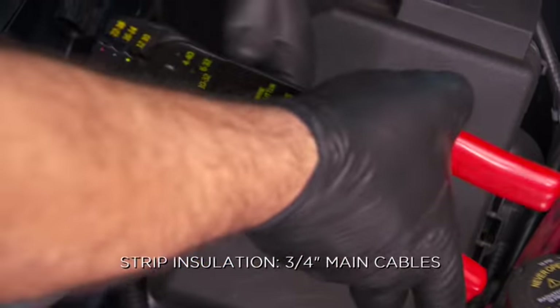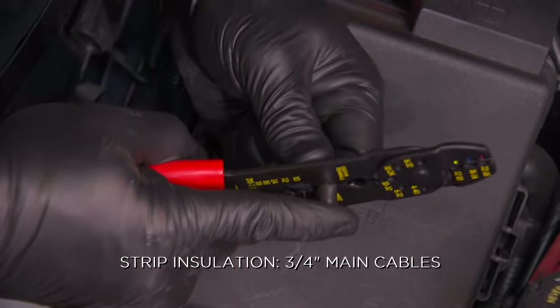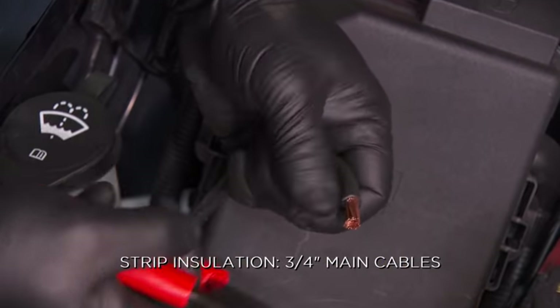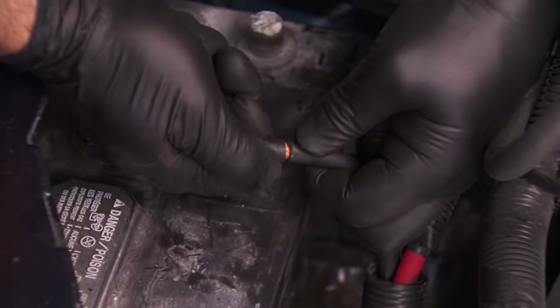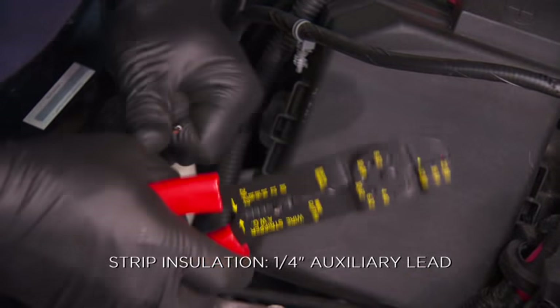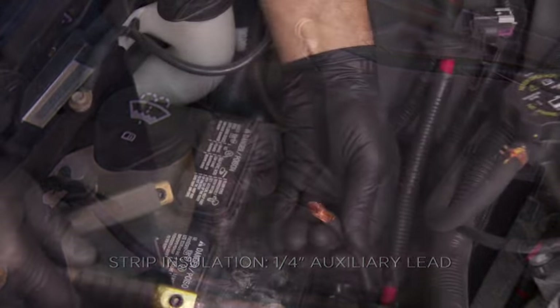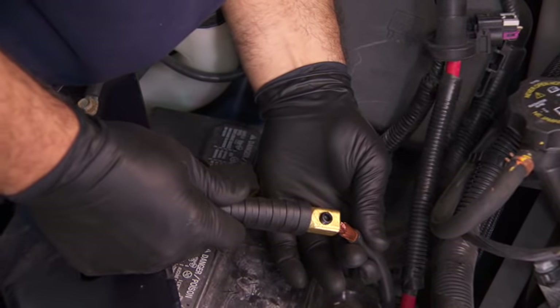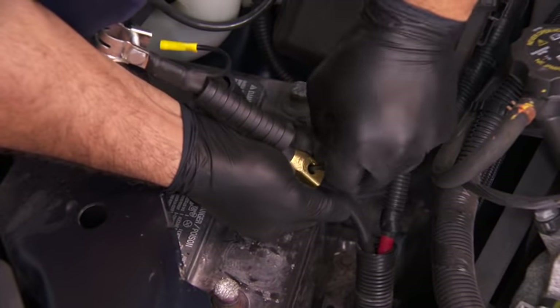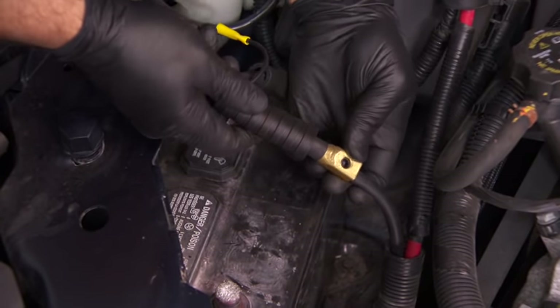Strip the insulation three-quarters of an inch from the main cables, and one-quarter of an inch from the auxiliary lead. Insert the stripped end of the main cable into the splice connector and tighten the locking hex screw with the supplied hex wrench.